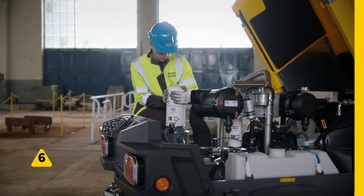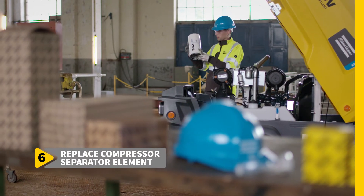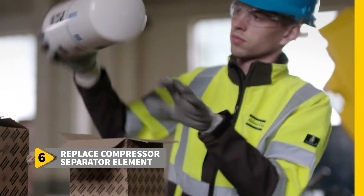Step 6 is another breeze. The compressor separator element sports the same spin-on design, making it just as simple to replace.